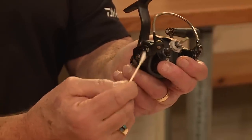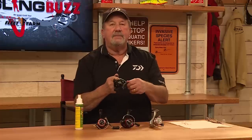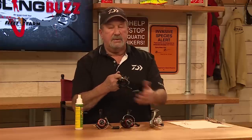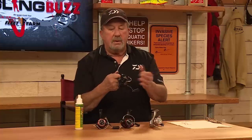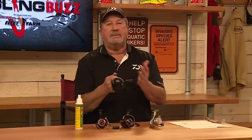What it does is it really gives you an idea that your bale will pop — it'll pop closed every time. A lot of us teach each other on closing a bale with our hand. With these new Daiwa reels, all you do is close it and it snaps closed.